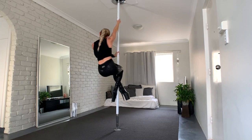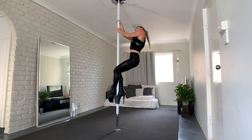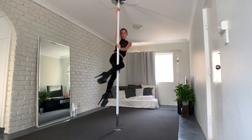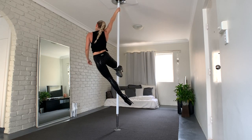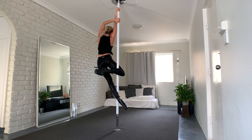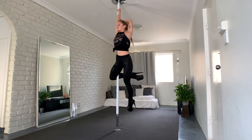So I start with a basic climb, then reach as high as possible. I switch my legs so that my inside knee hooks on the pole and the other leg is behind the pole. Now with my other hand, I reach behind the pole and now the pole is behind my back.